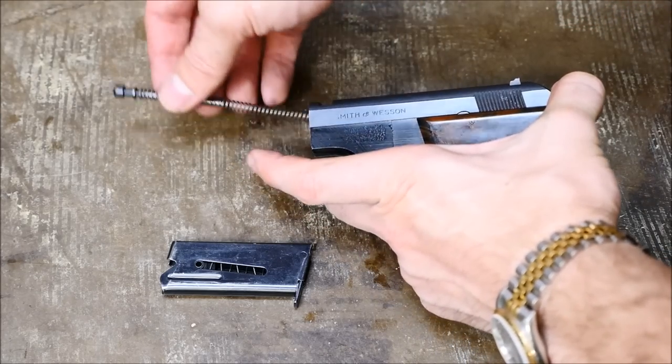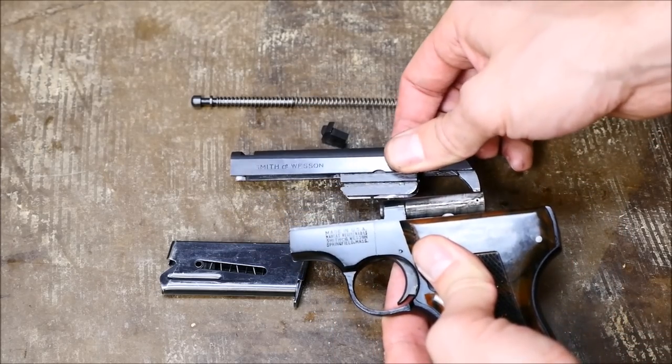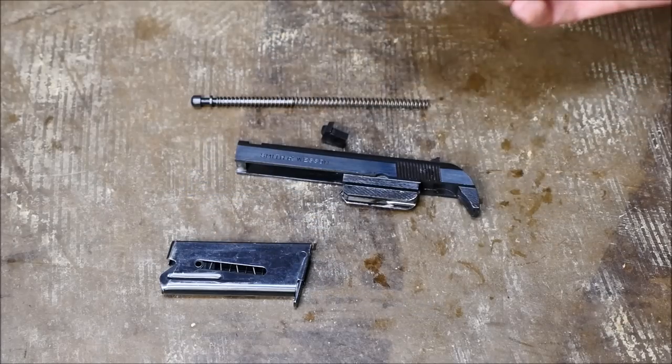Then you're going to pull the front sight out, at which point the recoil spring and guide rod will come out of the front of the gun. Then pull the slide back, lift up, and out. And you have fully fieldstripped your Smith & Wesson Model 61.